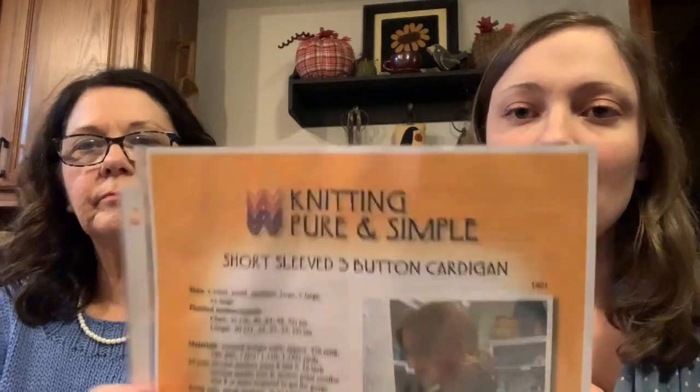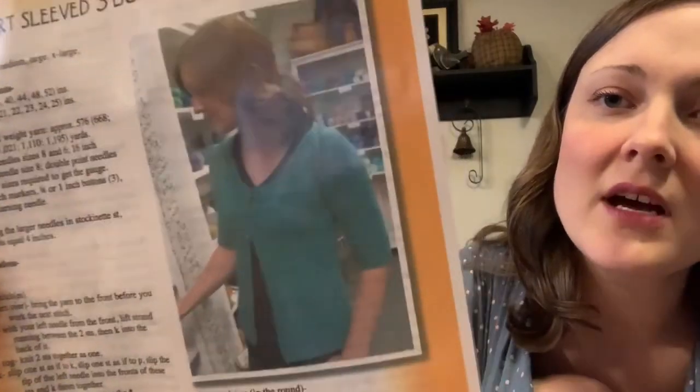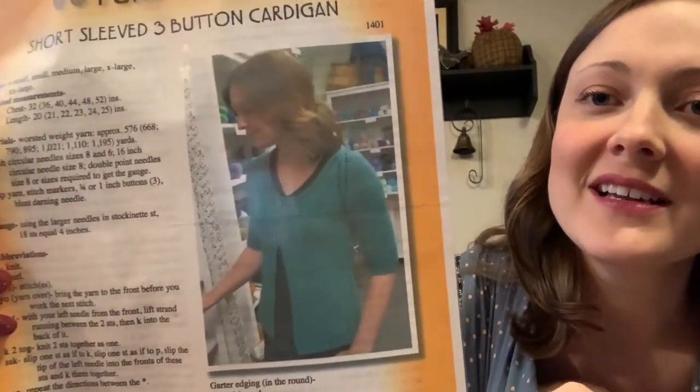I thought I'd make a cardigan. I found this pattern — I love Knitting Simple patterns; they are the best, so easy. I've never made a sweater as easy as any Knitting Simple pattern. The author is Diane Southey and the company is Knitting Simple. They're on Ravelry. The pattern is called Short-Sleeved Three-Button Cardigan — she just labels them what they are. Most of them are written for worsted weight or DK. It's a top-down cardigan with a pretty lacy raglan sleeve section.